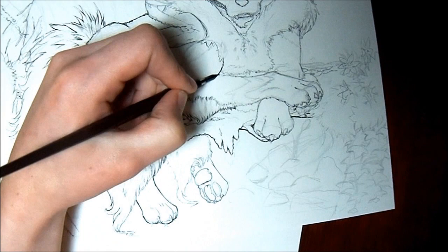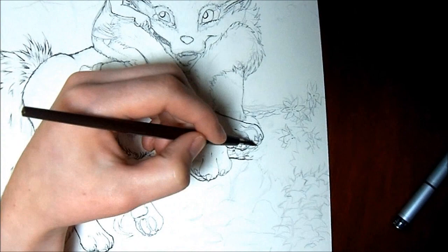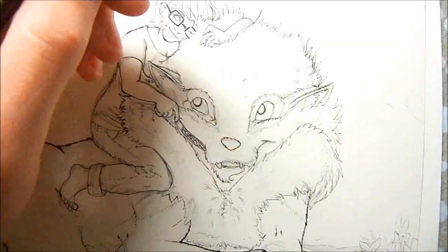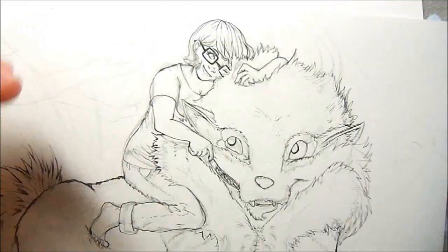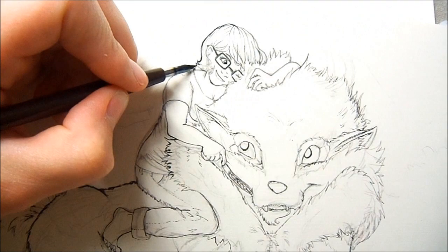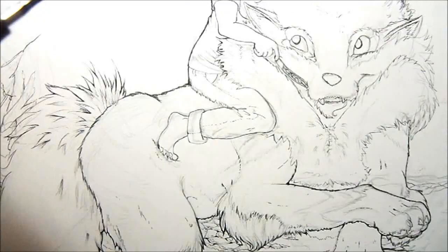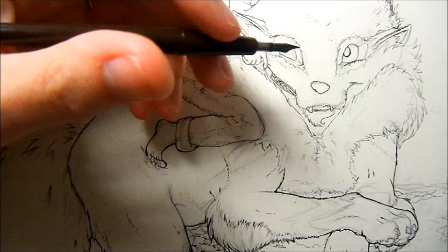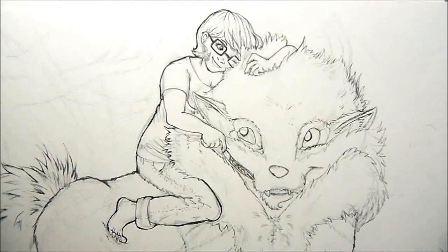Not only is this ink not copic-proof, it also happened to be very difficult to use because my paper has a linen texture to it. It catches on the nib of my ink pen, and it really stretched the ink pen slots apart.